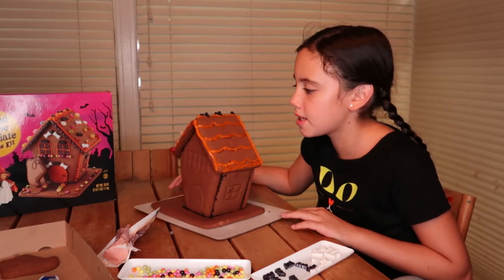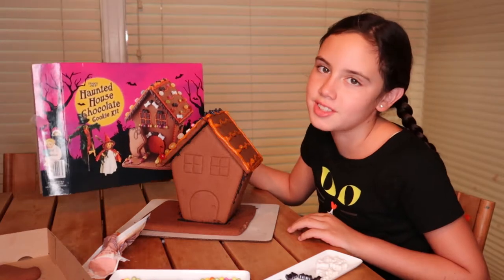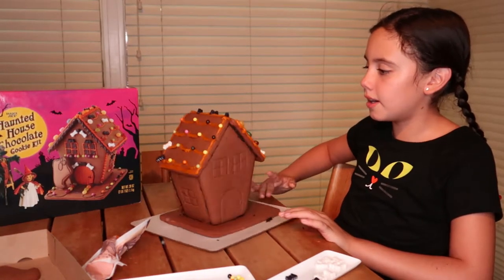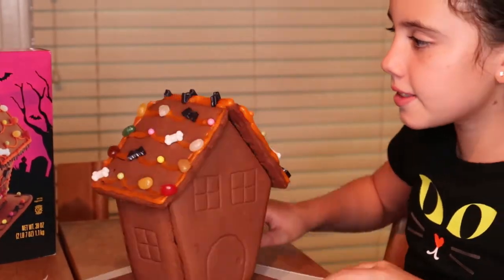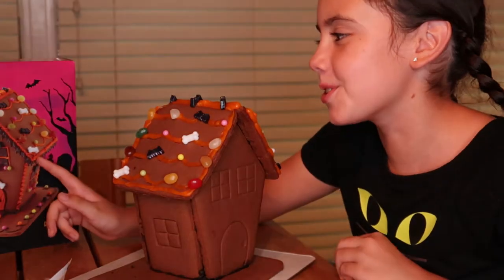Now we're going to do the final side. There's no really serving suggestion for this side so I'm just going to improvise. I did the whole roof of the gingerbread house. Then we're going to start doing the — I guess they're called icicles — because they look like icicles.